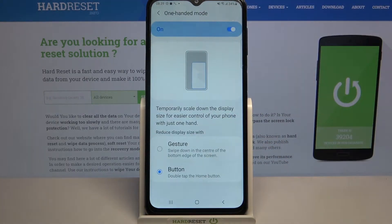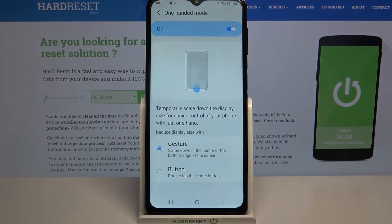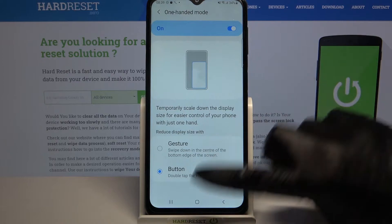Click on the toggle to turn it on and pick one of these options to reduce your display size width — gesture or button. I will go with button, so I have to click on it and follow the instructions: double tap the home button.